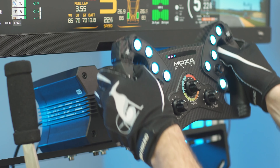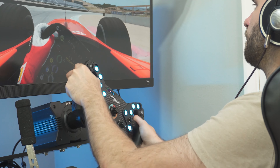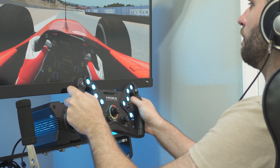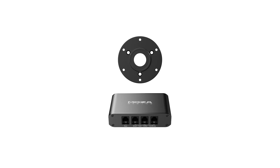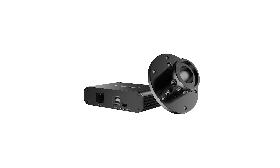The KS has an impressive spec sheet for this price. It's a 300mm wheel, so bigger than Formula but still usable, and it's perfect in terms of size for GT racing. It has 10 retro-illuminated buttons, two 4-way D-pads with a click, two handle-mounted thumb rotaries, 312-position rotaries, magnetic shifters, clutches, and a rev light.